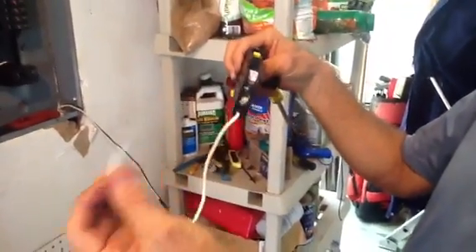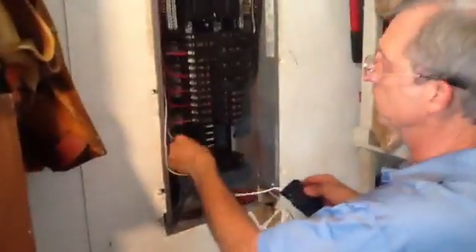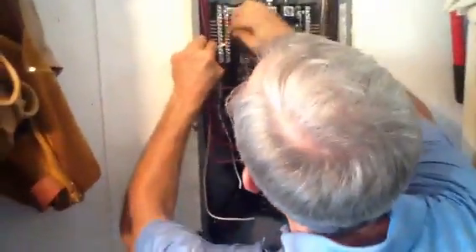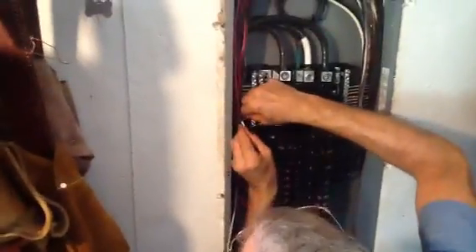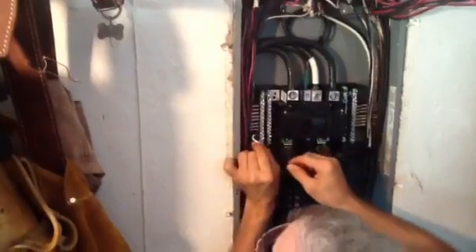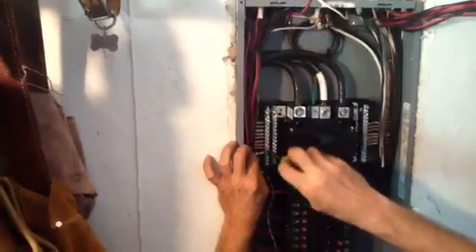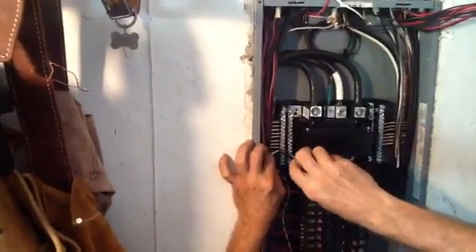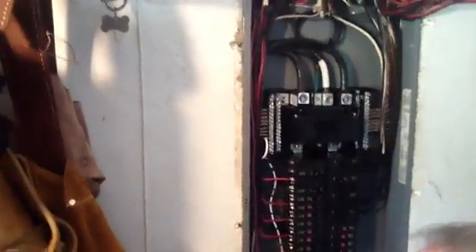Here's the way it goes in — I'm going to fish the wire up here. You want to make sure it's in here and we're going to tighten it down very tightly. That's the first part of the GFI circuit.